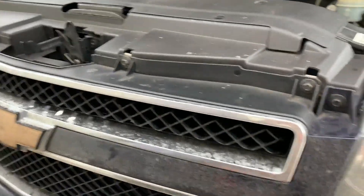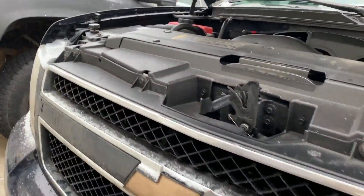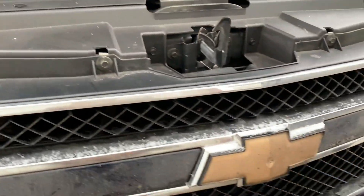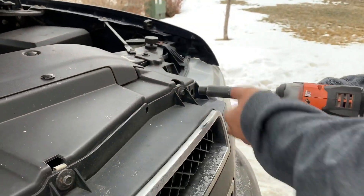To take the grill off, we've already cut under here — hopefully we've gotten all the way through. So we're just going to take these six bolts off and it should just pop right out. These are 10 millimeter bolts.